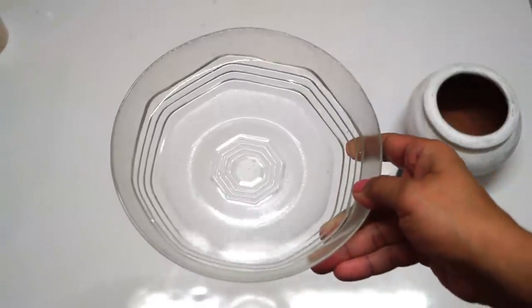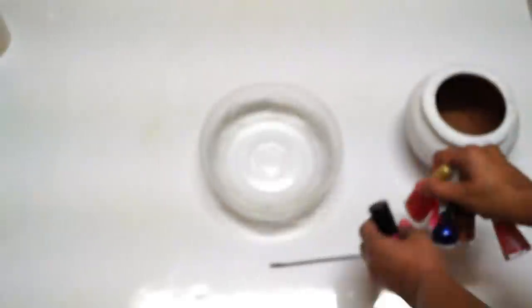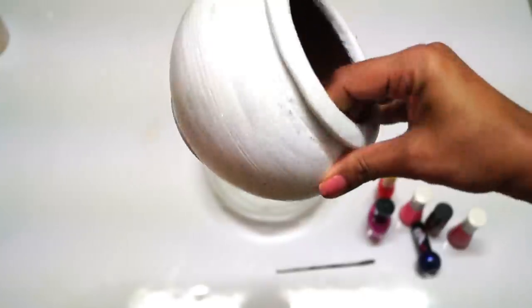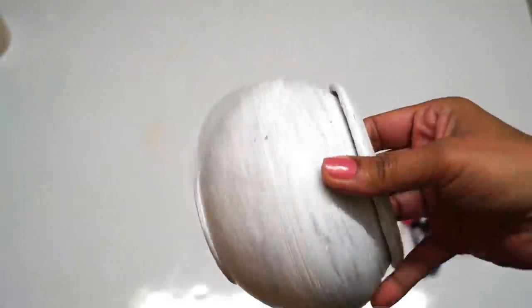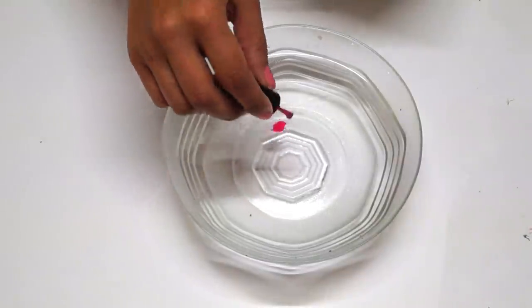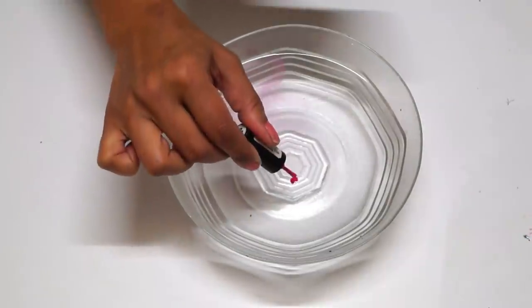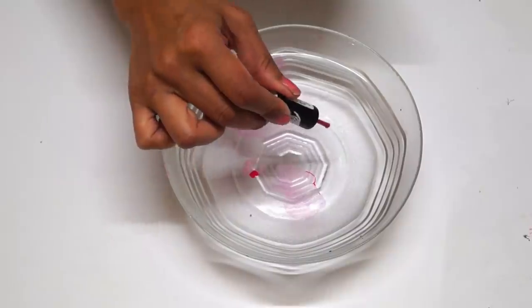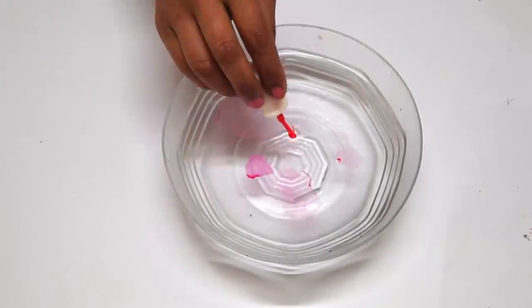For this technique you will need a bowl full of water, some nail pens, a tool or stick to spread the color, and of course a pot. Things to remember: the water should be lukewarm and just make sure that the nail pens are not dry.